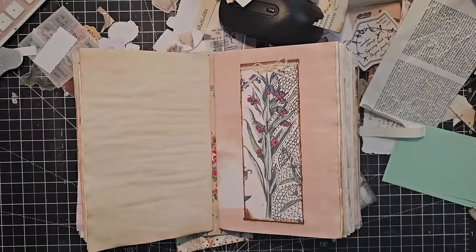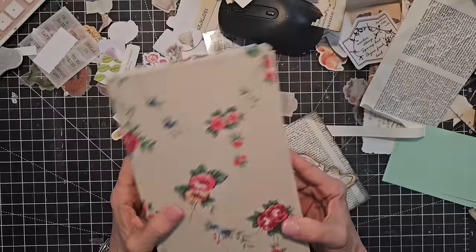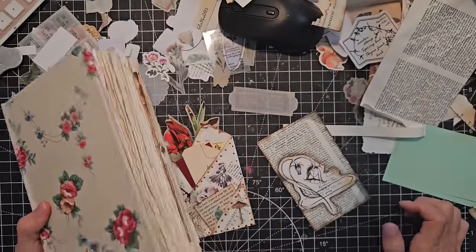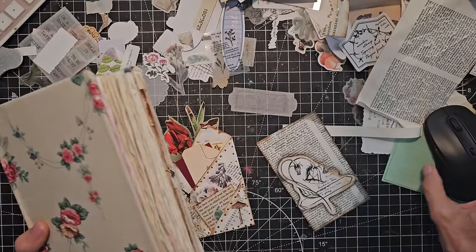Hey everybody, this is Pam at the Paper Outpost. Today we are decorating with some fun and simple ways in a junk journal. Just wanted to show you some different ideas, pulling back some ideas from the past and giving them new tweaks. So let's have some fun with that.